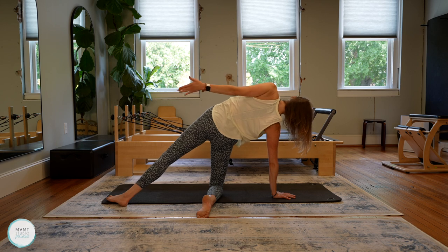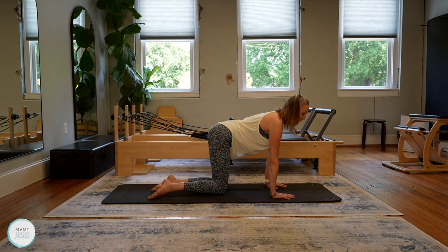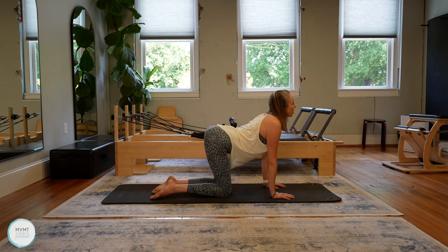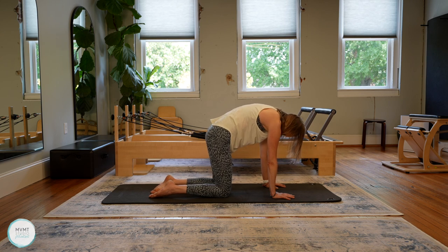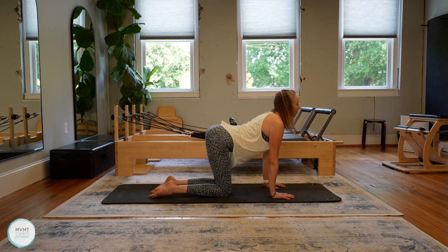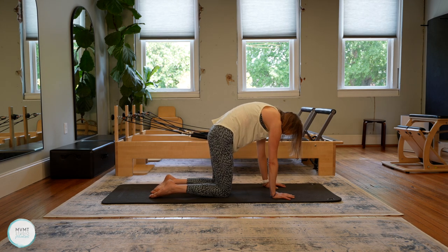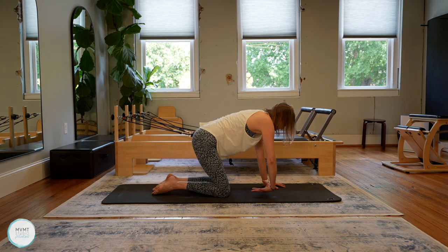Go ahead and bring that left arm back down so you're back in all fours. Give me just a couple of cat and cows here, just recentering yourself. One more inhale and exhale.